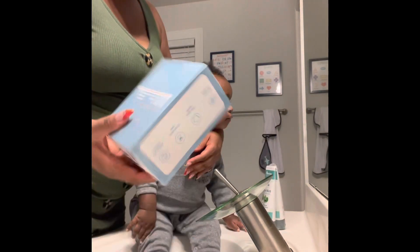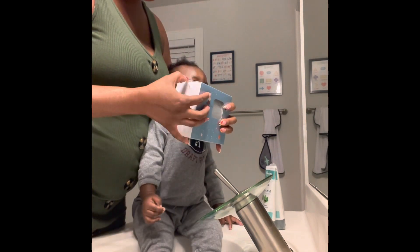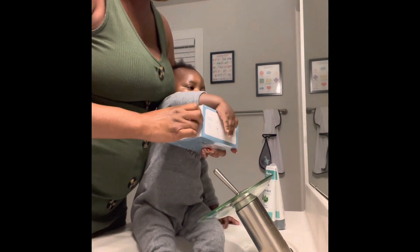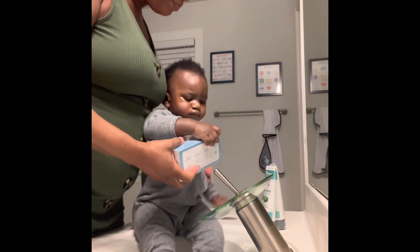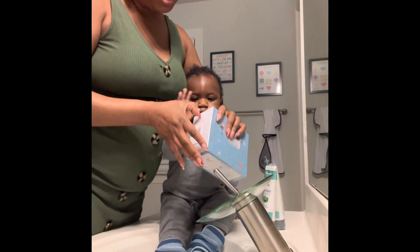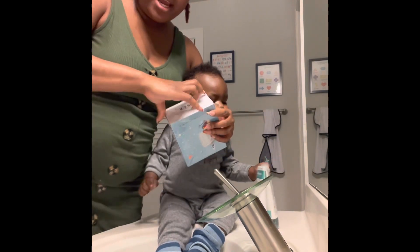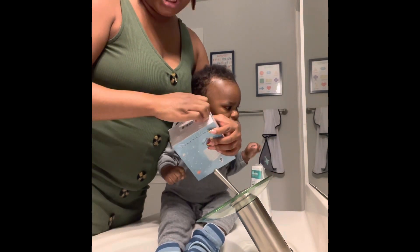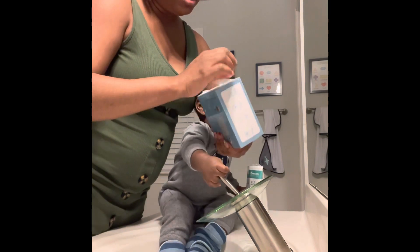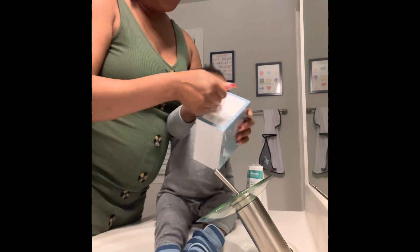I don't want the video to be too long, I just wanted to show everybody this and his initial reaction to it. I pray it doesn't need to charge — if it does, we'll use the regular toothbrush. He also has a little seat with suction cups, like a booster chair, that I'll probably use for brushing his teeth until he can sit still.